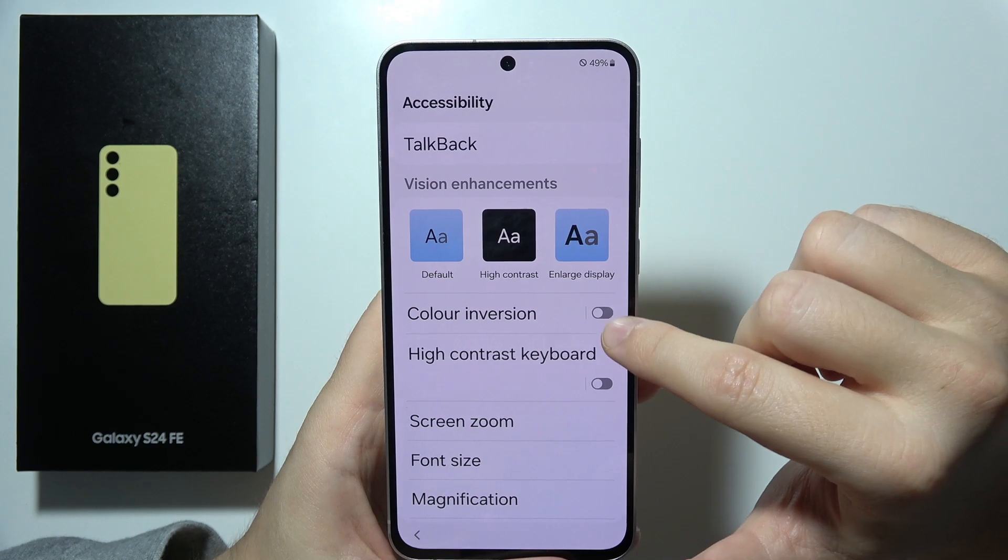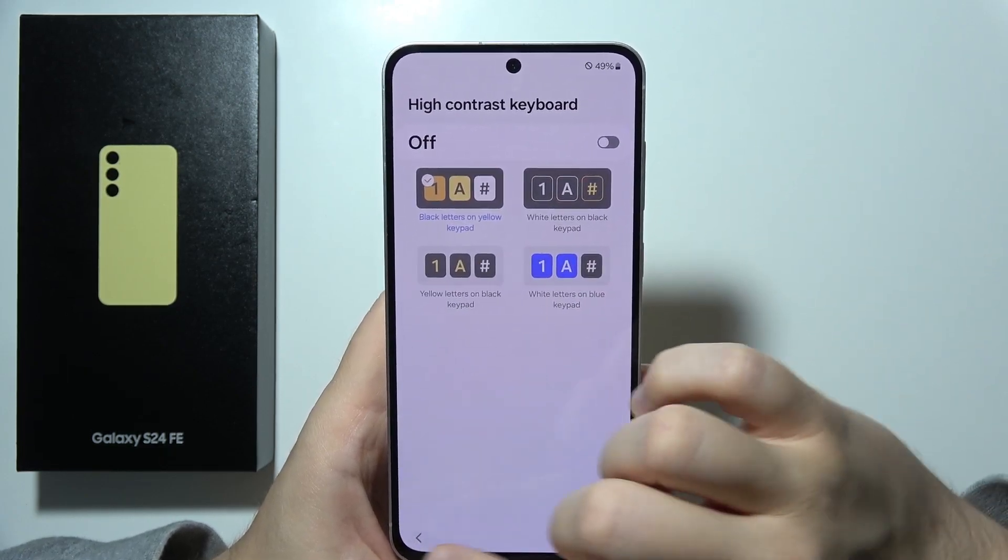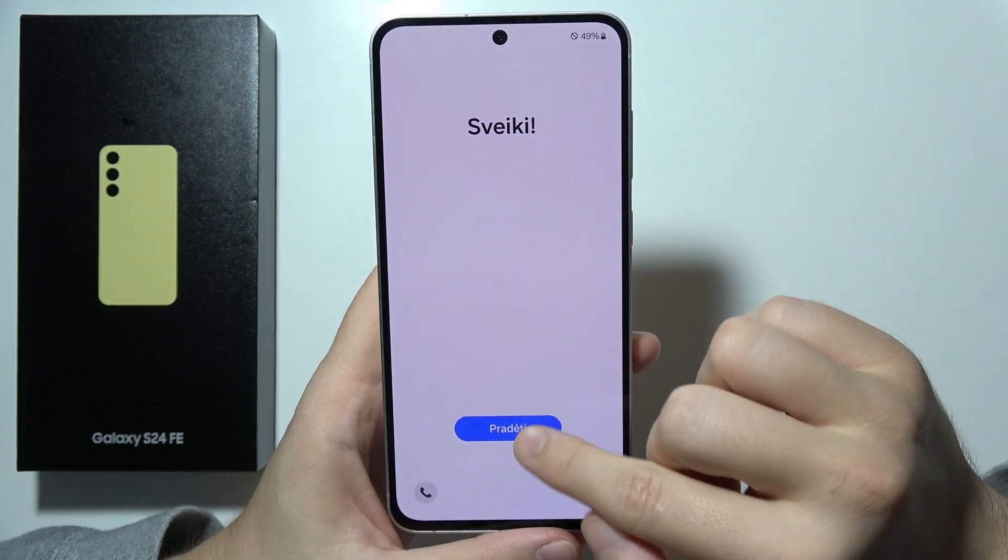Take a look. And now we can even turn on the coloring version or high contrast keyboard if you want. Then you can just simply go back and we can actually start.